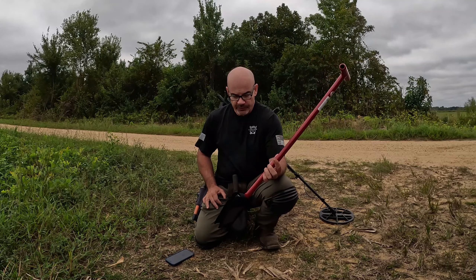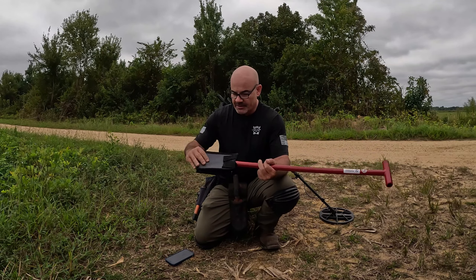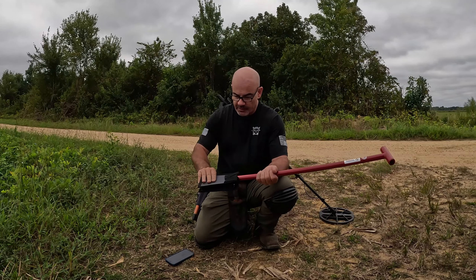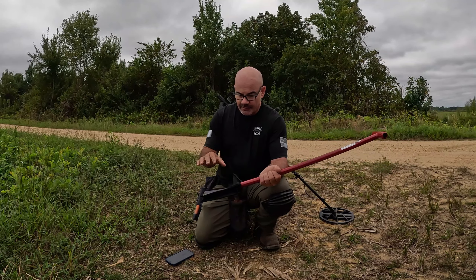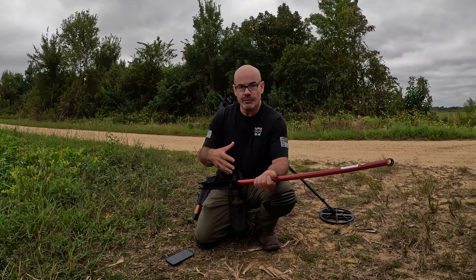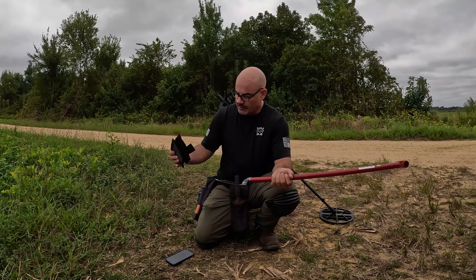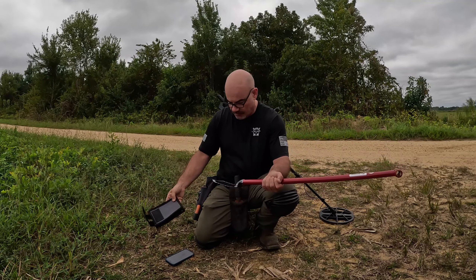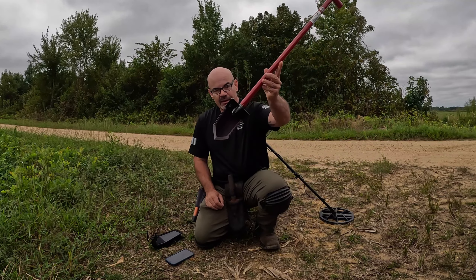Today I'm going to review a new shovel from Predator Tools. This is the Ultra Phantom Model 22. I have not used this shovel yet. I'm excited about the fact that it comes with — well, it doesn't come with it — it's got a sheath. The sheath is about 20 bucks. You put it over the blade and this protects when you put this in your vehicle. It's pretty well made, pretty thick.